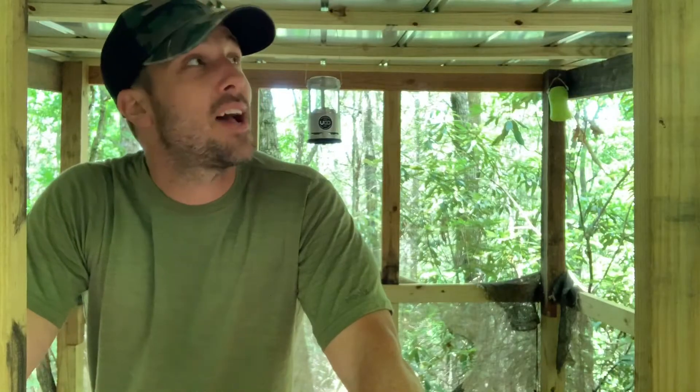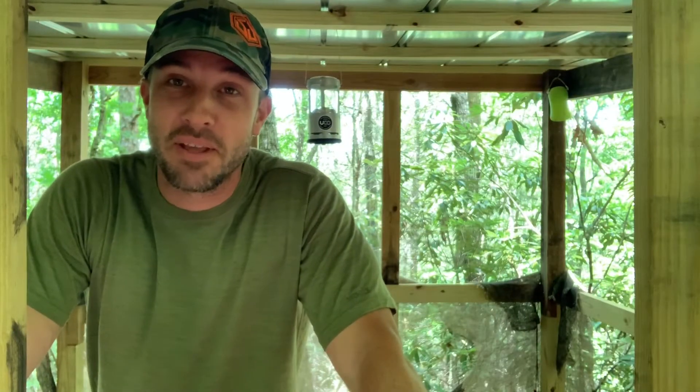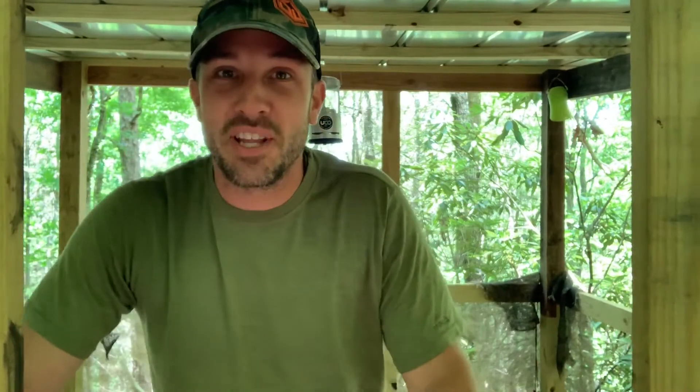I'm in my treehouse right now cleaning up because the kids and I are gonna spend the night out here, getting it all cleaned up and ready to go so we can have a fun night out here.